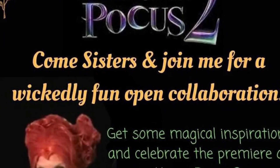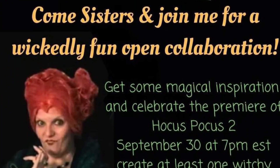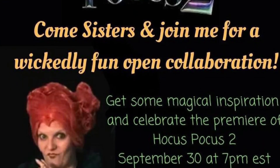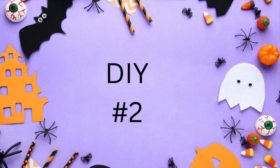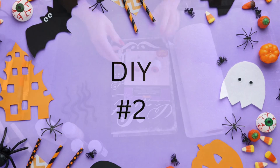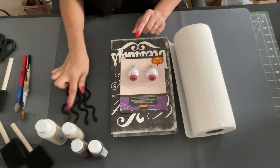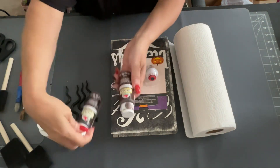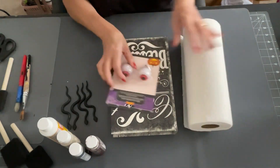Today's all about Hocus Pocus 2 — this is my favorite movie — and it's hosted by Indie Annie Jones. I'll have her link down below, plus the playlist of everyone who is participating, so check them out. DIY number two: I'm going to be making the Hocus Pocus Book of Spells.